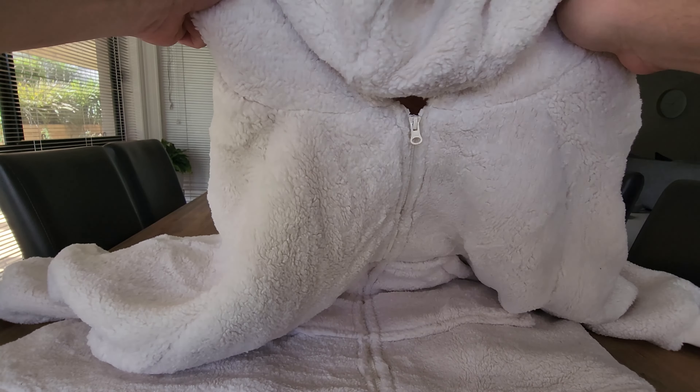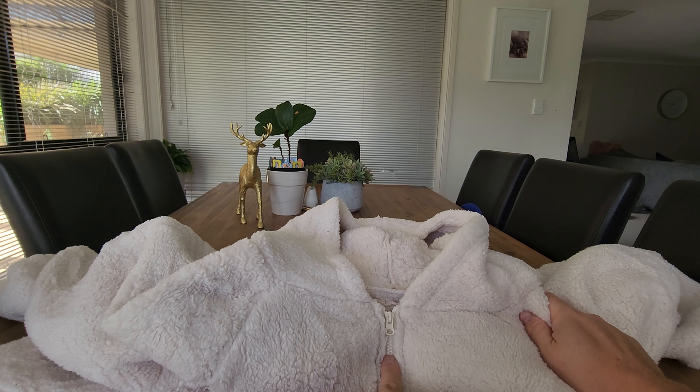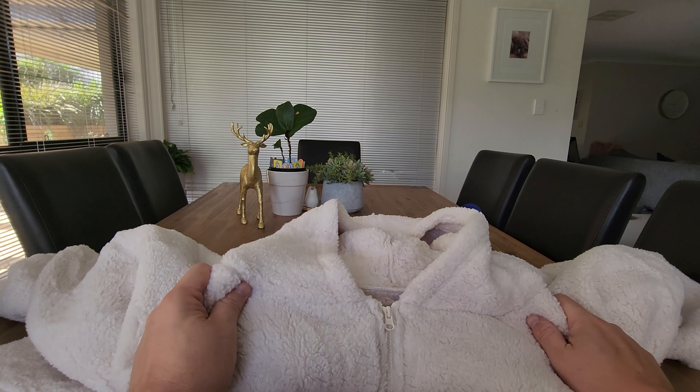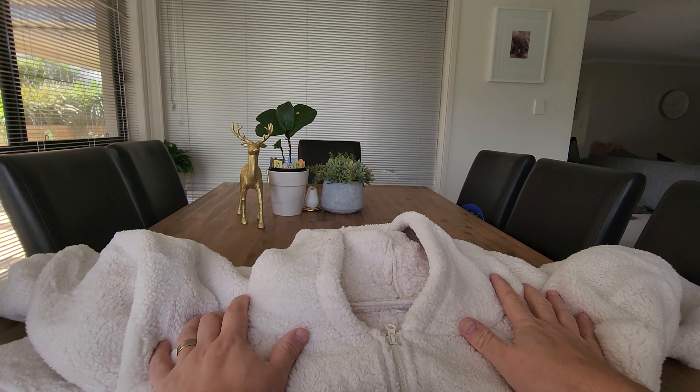The team at Bedshore have sent us this awesome oversized hoodie with a zip. Unlike all those other hoodies that you just pull over with pockets at the front, this one you can actually take on and off using a zip. We'll show you how that works.